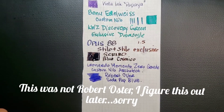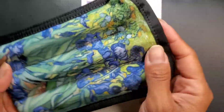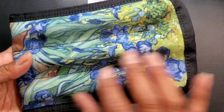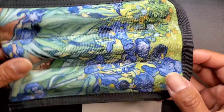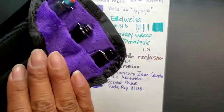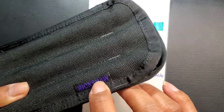My three-pen case is the Van Gogh series from Rickshaw — I believe this is the Irises. They had a couple of other Van Gogh painting options, but I chose this one.